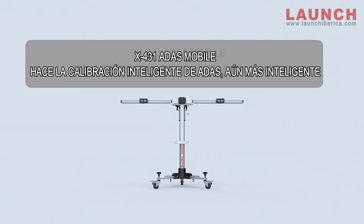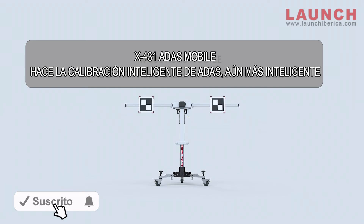X431 ADAS Mobile — make smart ADAS calibration even smarter.